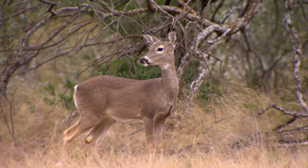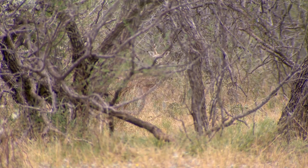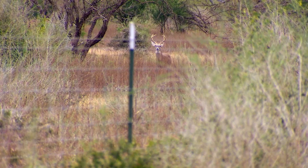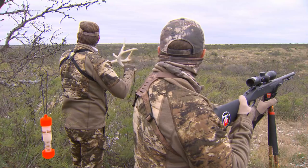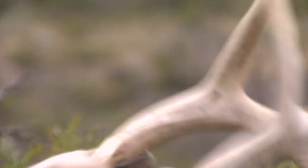As we wrap up this episode of Cabela's Deer Gear TV, we've talked about deer management and touched on the rut of deer season. So let's join Wade and Jeff Reynolds out at the ranch as they spend a day rattling to see if Jeff sees any shooters that he wants to harvest.